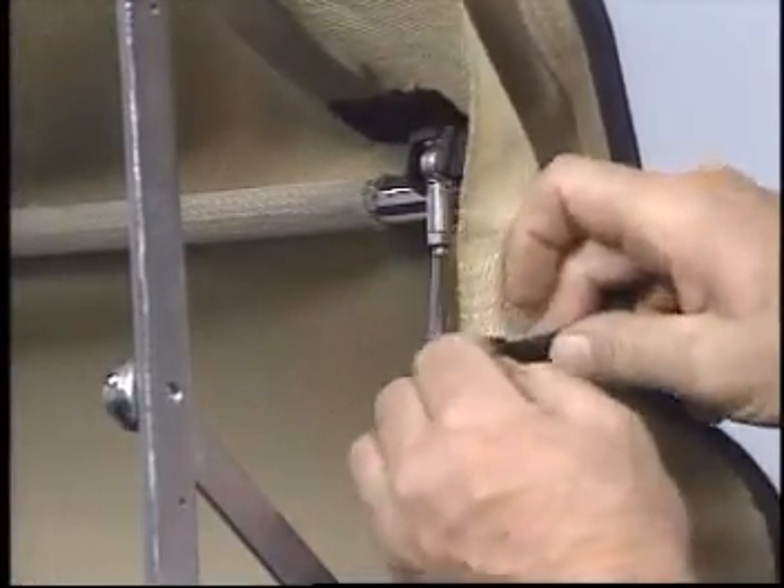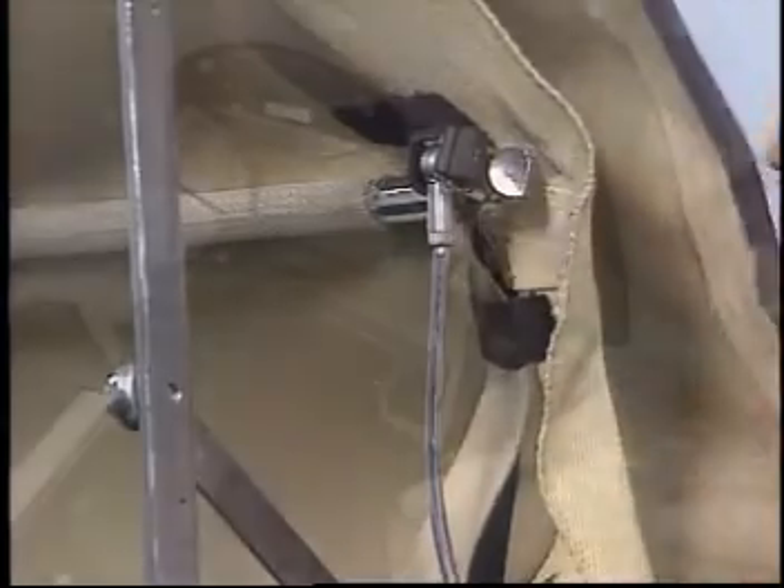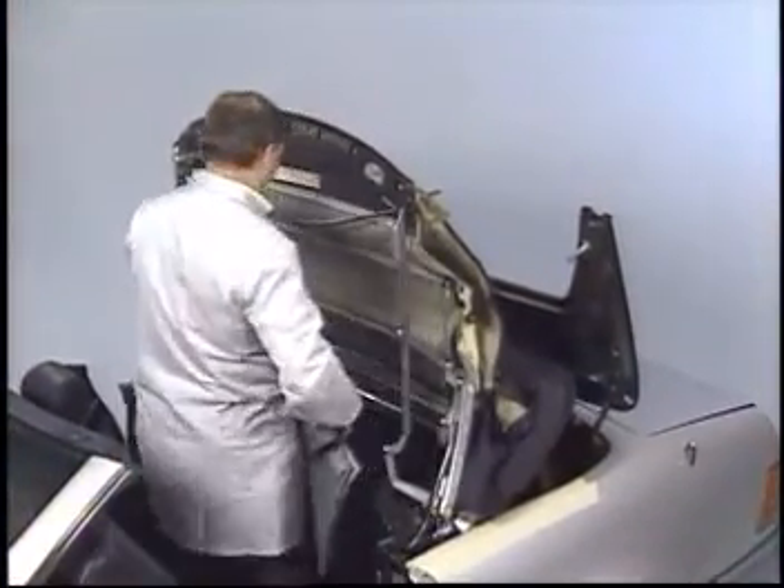Next, undo the Velcro retaining strap. After completely covering the rear section of the interior, you can proceed to the next step.